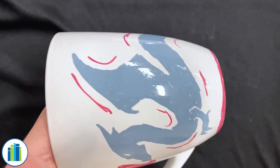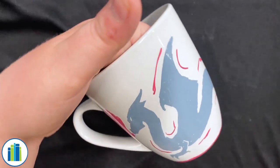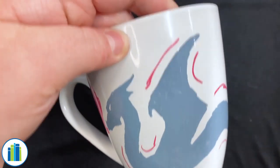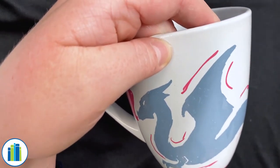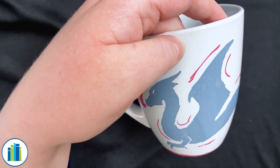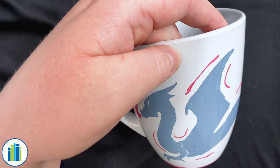Once you have your design pretty much done, also make sure that your design is not inside the mug or around the rim that anyone will be drinking out of. After you have your paint on there and it's all good to go, you're going to let your mug sit for 24 hours.